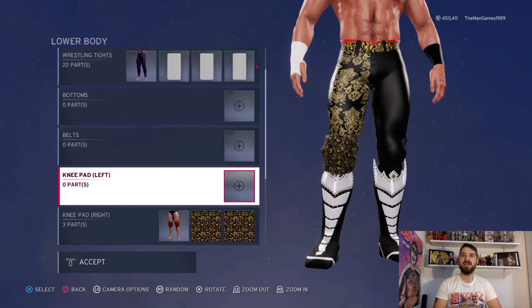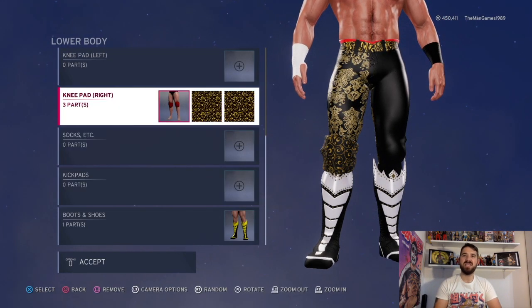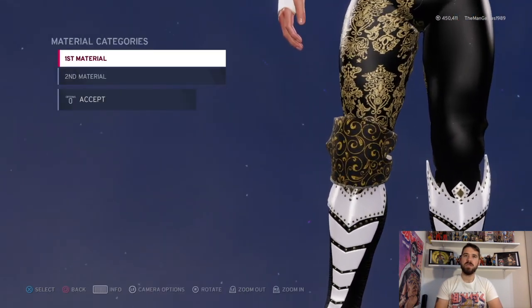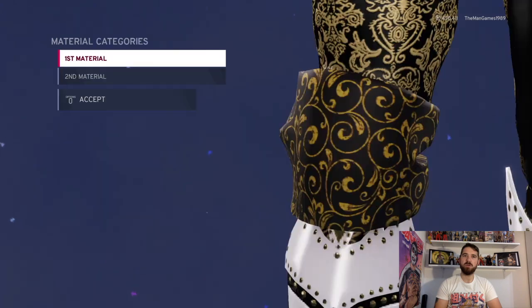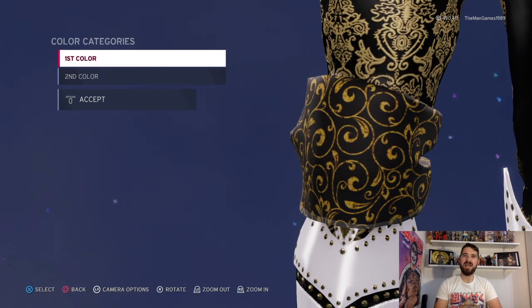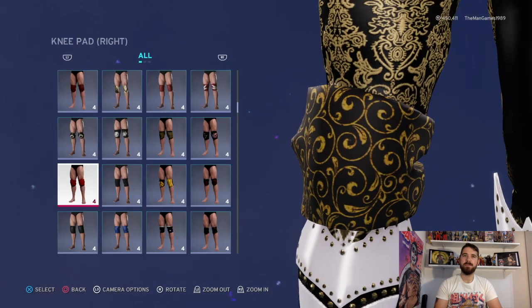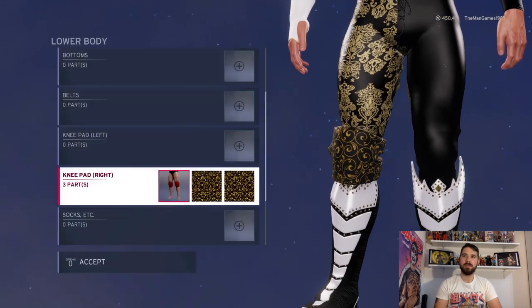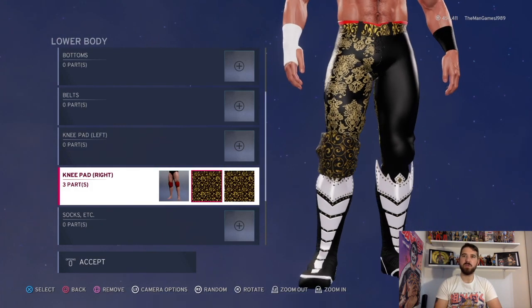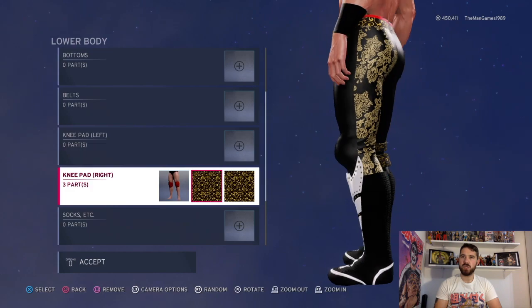Now we're going to go down to the knees - the knee pads. It's those ones there; you've got material rubber and rubber and the two colors are black and black. You've only got the knee pad on the right and you've got those two images going over it so it looks like that.